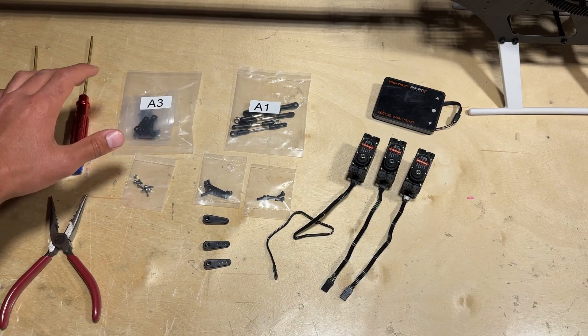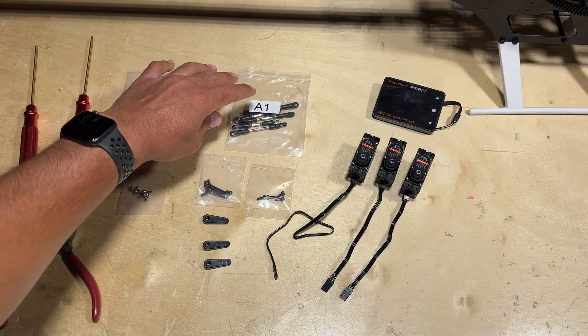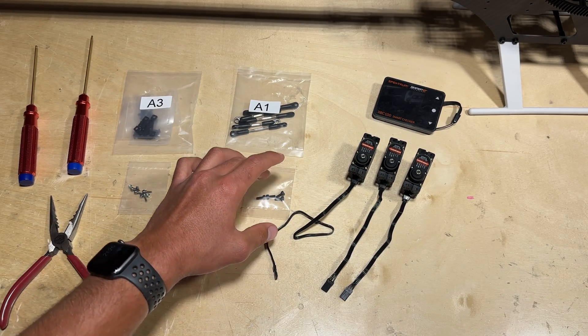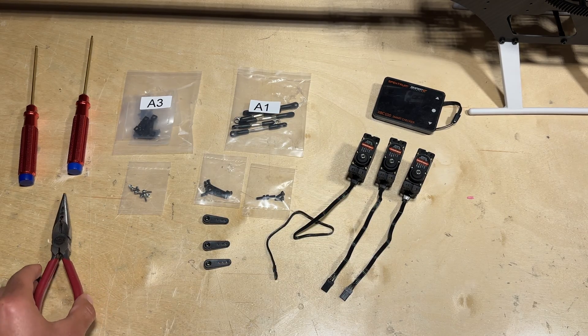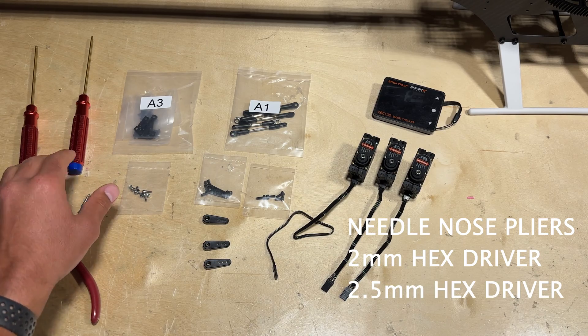Go ahead and locate bag A3, where you can find all the linkage balls, and then locate bag A1 in order to find all the servo arms as well as the screws that are used to install the servo arms onto the servo. Also make sure you have a pair of needle nose pliers as well as a 2mm and 2.5mm hex driver.